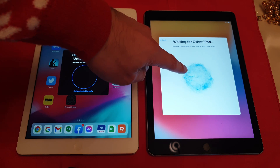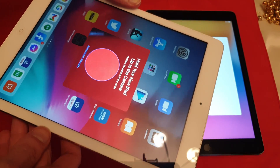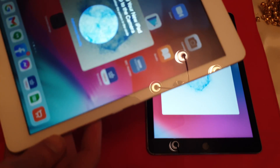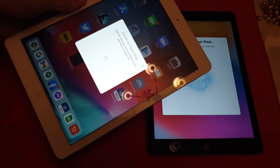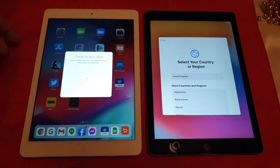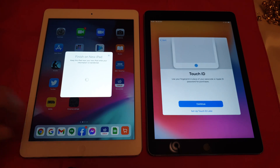And then you get this really funky picture here. Now that that is kind of almost paired, it can use a Bluetooth connection between the two to transfer the data across, or it can use your iCloud backup. And we'll set that up later.